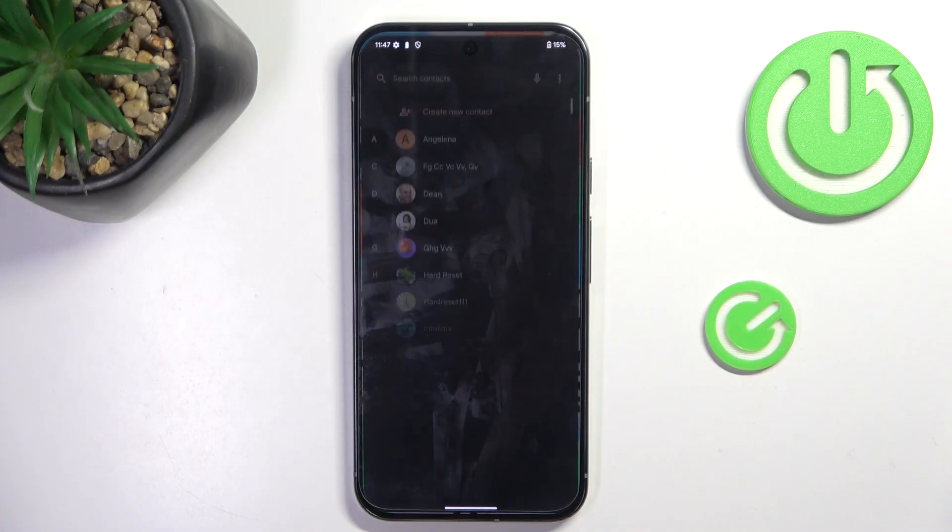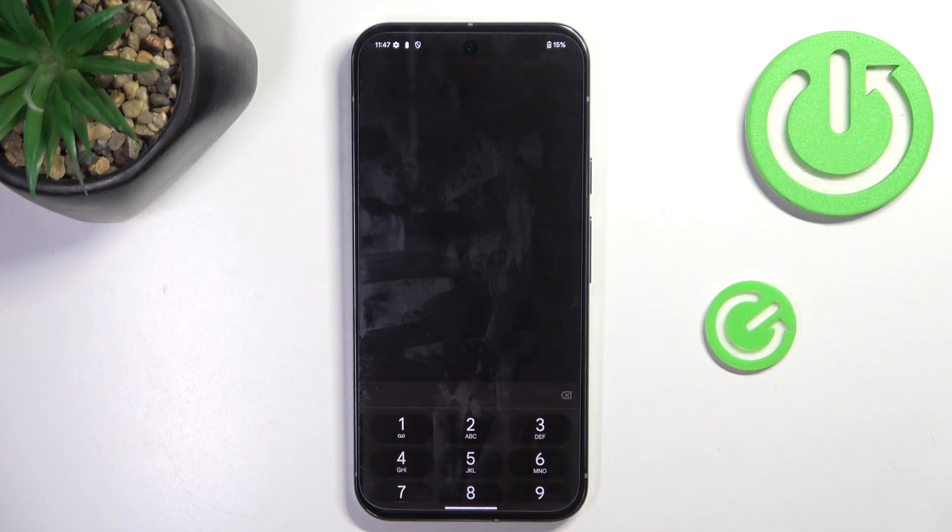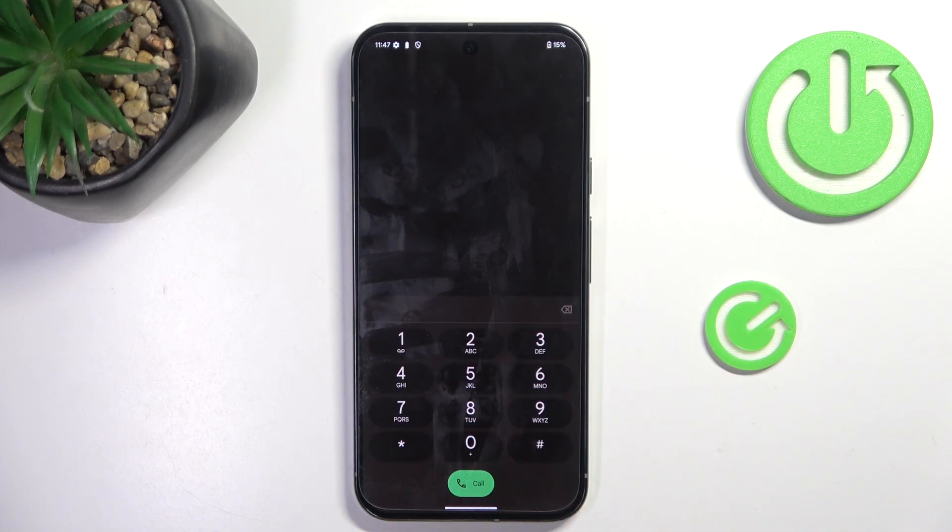First of all, open your phone dialer. Now, enter the keypad, and let's start with the first code.